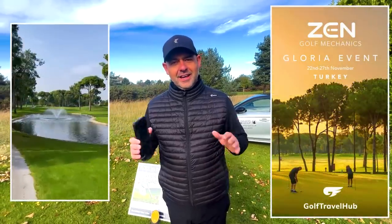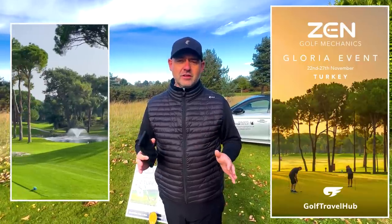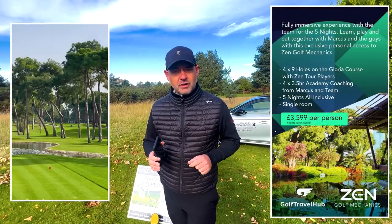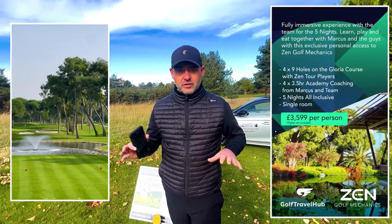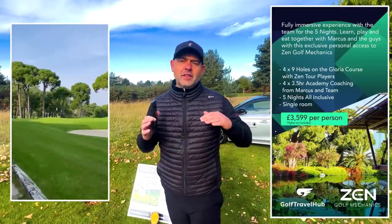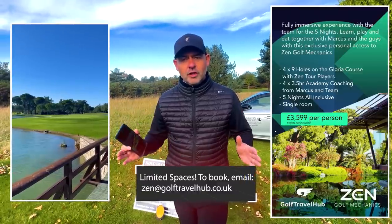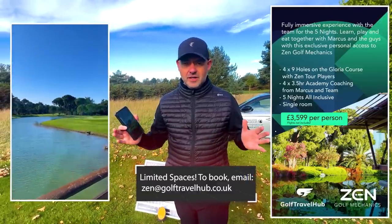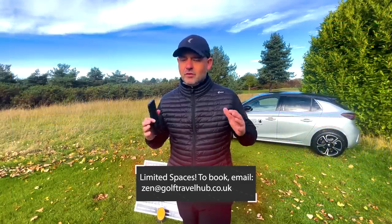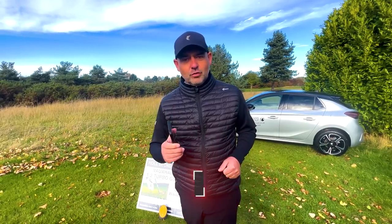Hi guys, we've just got back from the Belfry — our very first Zen Golf Mechanics coaching trip. We've got another one coming in Turkey at the end of November. It's a great price — five nights, four days, three and a half hours of coaching per day on all areas of the game. It's a deep dive, very immersive experience with Zen Golf Mechanics, plus the tour player experience with Foz and Belty. We're at the Gloria Resort — fantastic course, amazing hotel, great weather. Check out the link and look forward to seeing you there.